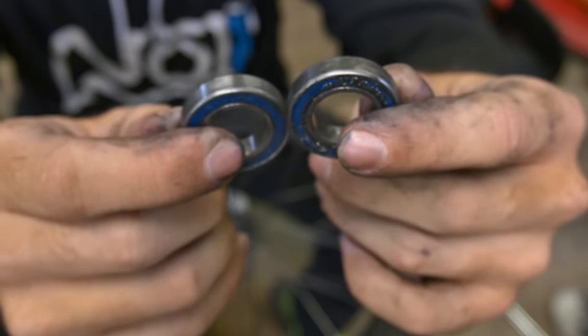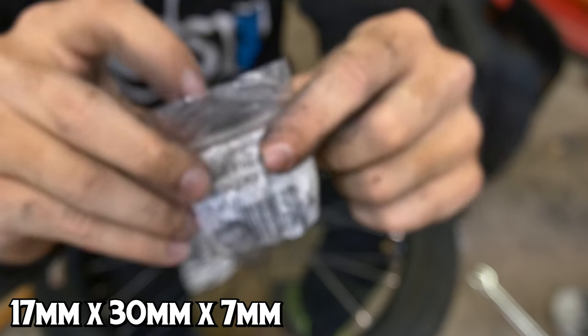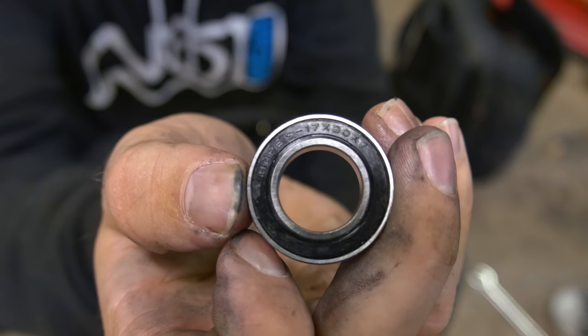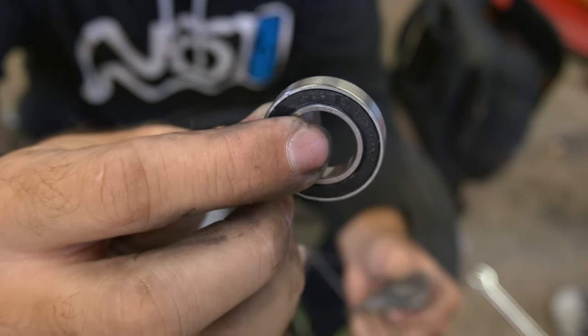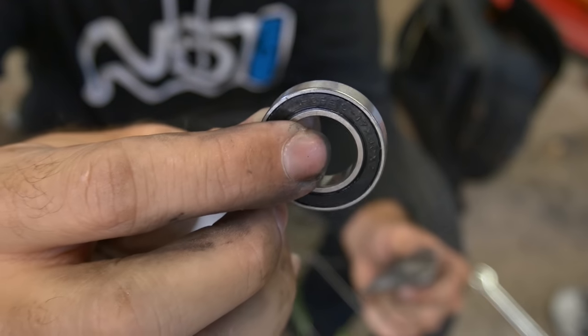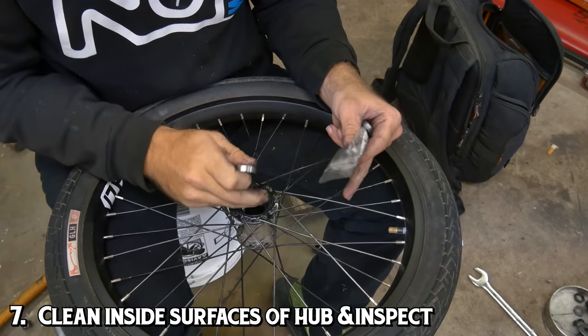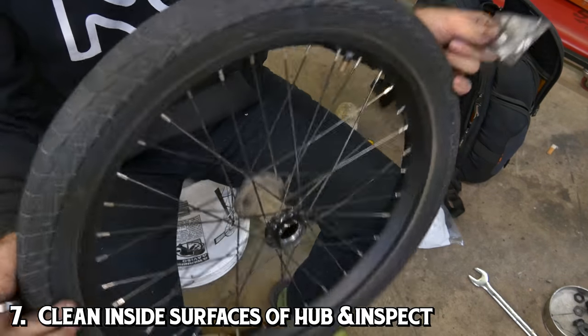So now that you got both of the bearings out of the hub, you're ready for your replacement bearings. These bearings are 17 millimeters by 30 millimeters by 7 millimeters. You can get these from Profile or you can get them somewhere else. My suggestion is to get them from Profile or your local bike shop. But the first step to getting these back into your hub is actually cleaning out the inside of your hub. Both surfaces — you want to inspect them, look for cracks, look for anything that could be messed up.